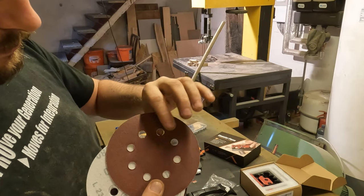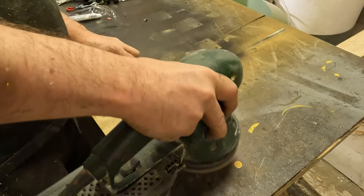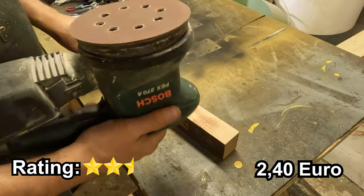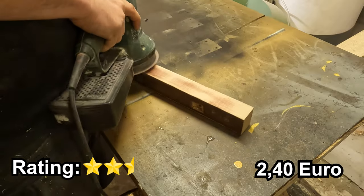Sanding discs for an orbital sander — they do the job adequately, but I must say they wear out quite quickly. For 2 Euro 40 you get 15 of them, so they are not exactly a long-term investment. Decent quality for that price though.